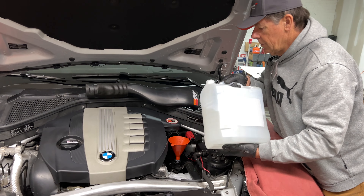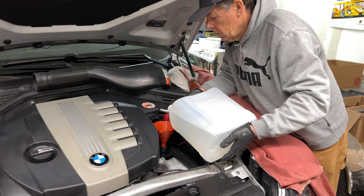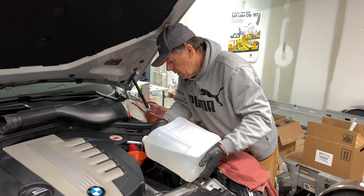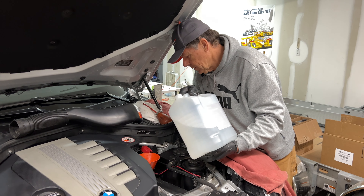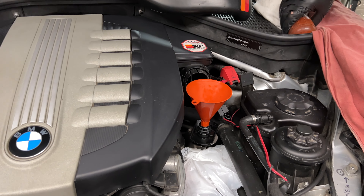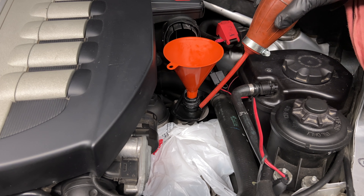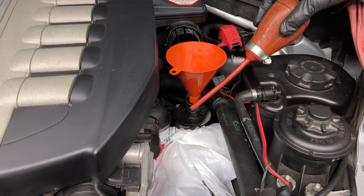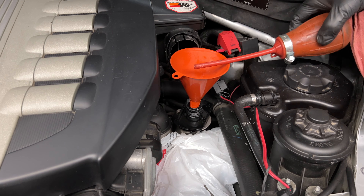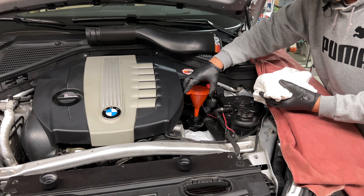Now we're going to top off this tank. Again, do not go too fast — nice and slow. There it is, it's full. As you can see there is a little bit of overfill, so I'm just going to try to get that up and get it in there. You can also use a rag to get the rest.